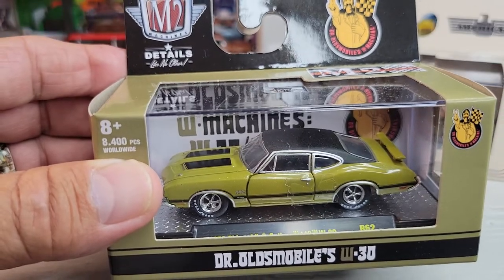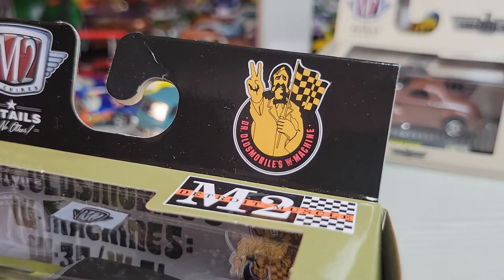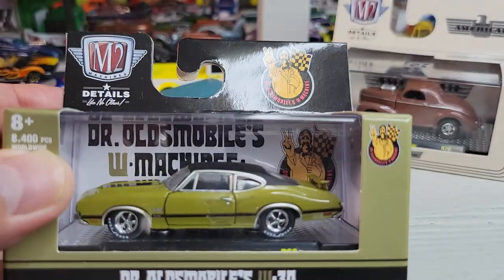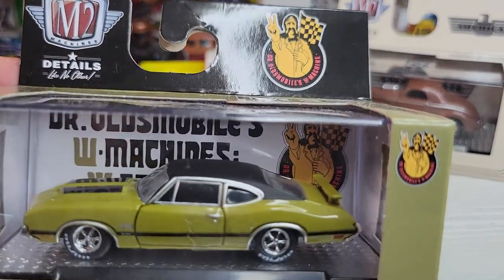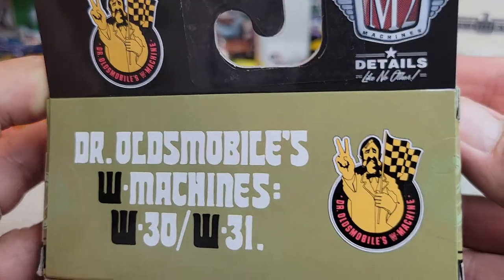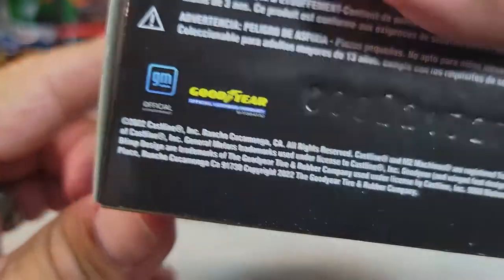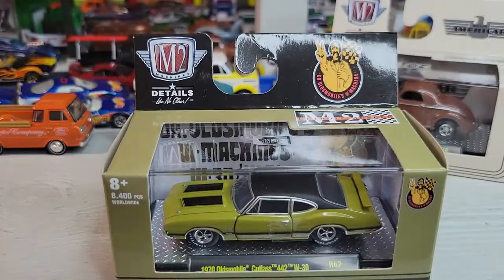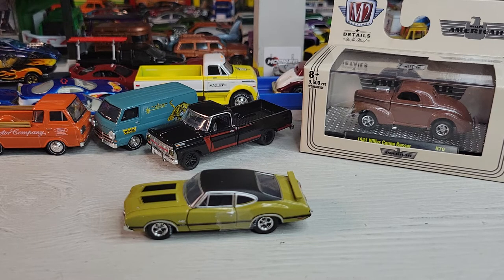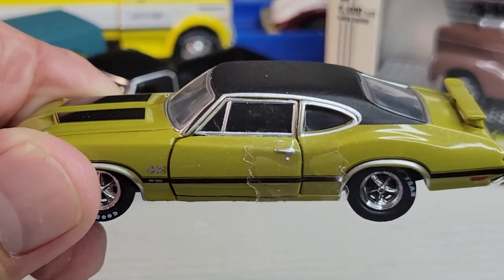From Dr. Oldsmobile. Wherever Dr. Oldsmobile is — it's 2022. Let's open it. Okay, here's the 1970 Oldsmobile Cutlass 442 W30 from Dr. Oldsmobile. Let's get a closer look at this one.